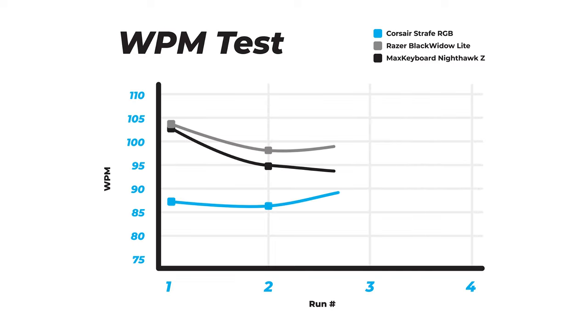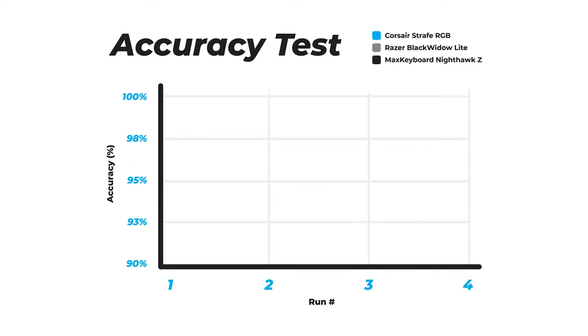Here are the results when you compare the Nighthawk to two other keyboards. You'll notice that it lies slightly underneath the Black Widow Lite that I reviewed earlier this year in terms of words per minute, but again I would attribute that to the confidence that browns give me while typing. Then in terms of accuracy, there's no surprises here.